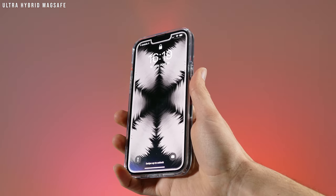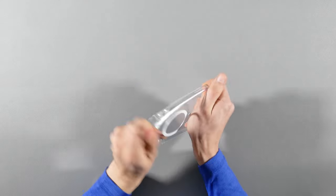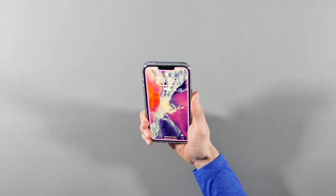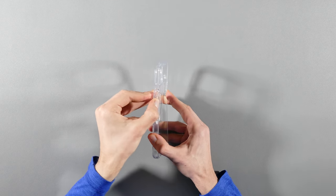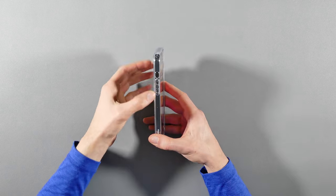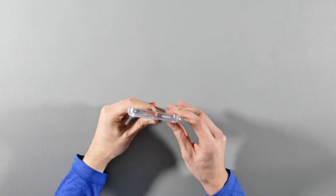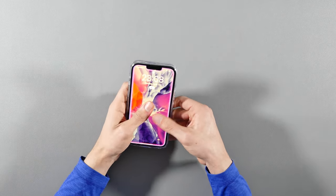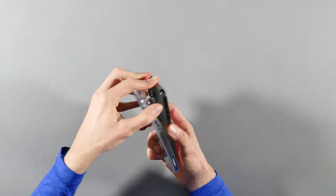As for the Spigen Ultra Hybrid MagSafe case, it's made out of TPU plastic as well, however this is a clear case. It's still flexible, but a little less flexible than the previous Mag Armor case. It offers a decent grip that can feel slick to the touch compared to the Mag Armor. It also has the same molded buttons and air cushion technology for the corners. When inserting the phone and taking it out, it has a little more resistance than the previous case since it's less flexible, so the protection is going to be better.